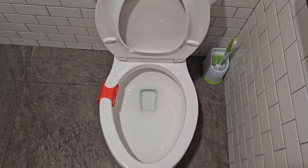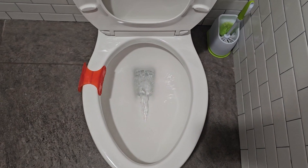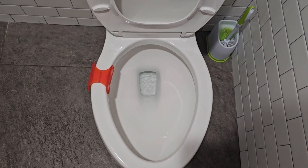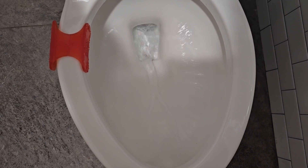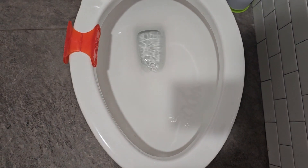Let's have a look at a flush. Let's first do a press and release. Unsurprisingly, the flush sucks. Now let's hold the handle up. Unsurprisingly, it is not much better.